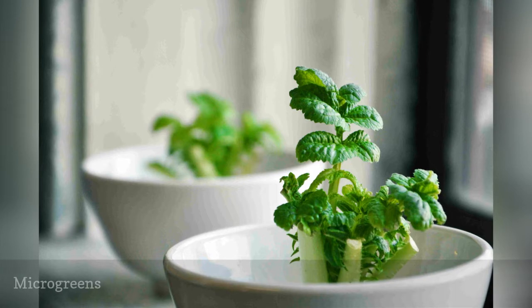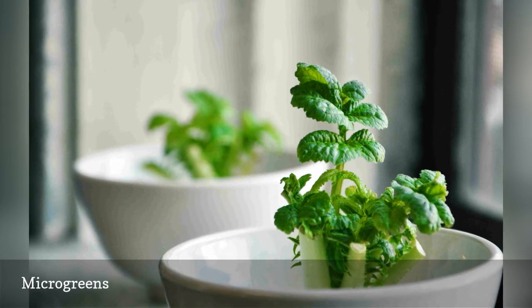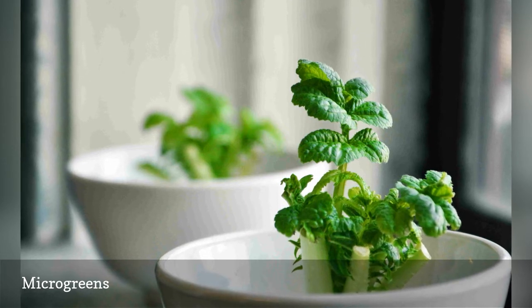Microgreens are tiny, fresh sprouts that are probably the most effortless edibles to grow indoors. They don't take up much space or much time. They are a mix of seeds from various greens and herbs, such as beets, radishes, kale, Swiss chard, and basil.